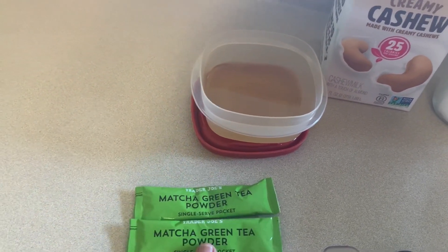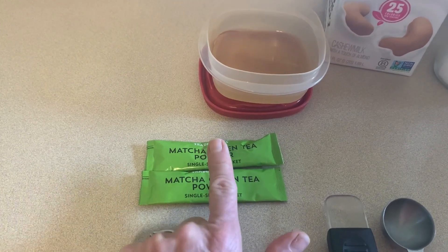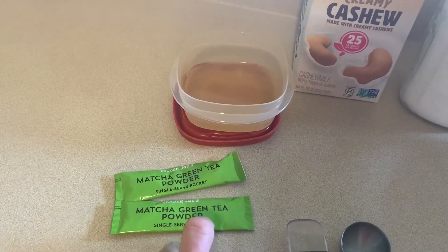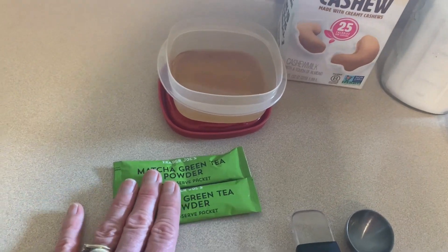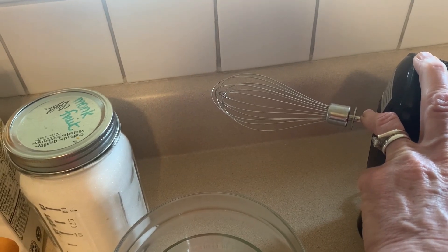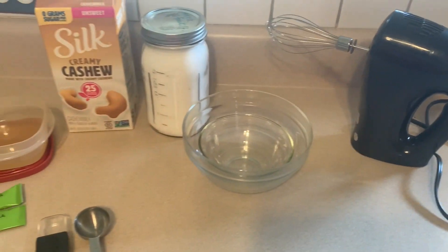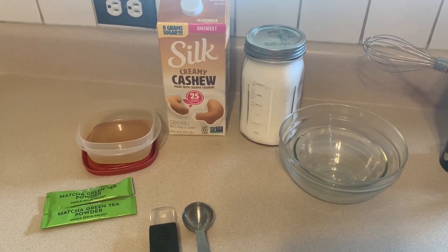The recipe calls for one and a half teaspoons of matcha. I'm using two teaspoons because I'm making it for Denise and she likes it more matcha-y. If you're not a huge matcha fan, back it off to the one and a half the recipe calls for — that's just your preference. You'll also need two bowls and a whisk. You could do it by hand but you'll be there forever. I use my little hand mixer with the whisk attachment. We also need boiling water. Let's get this latte started.